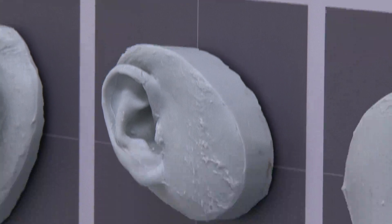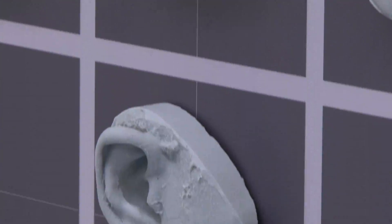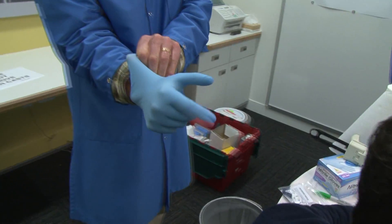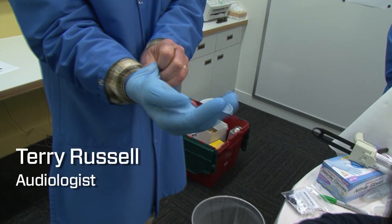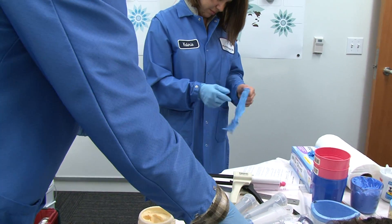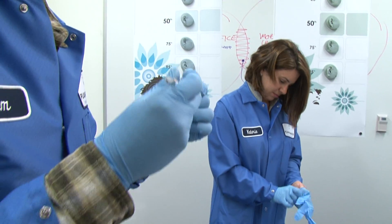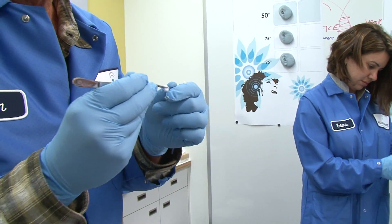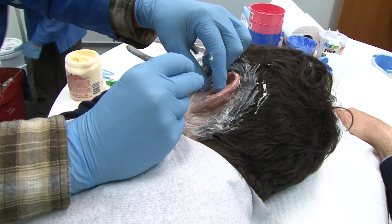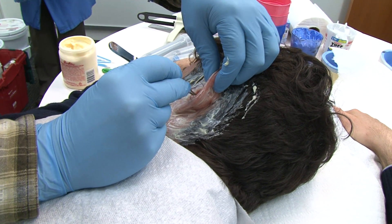Collecting ear data sounds simple, but making an accurate mold is pretty challenging, especially if you're the one getting silicone pumped into your ear canal. So I'm going to put a little cotton block down into your ear canal, just a few millimeters down. What this will do is protect your eardrum and keep the material from going too deep in the ear.